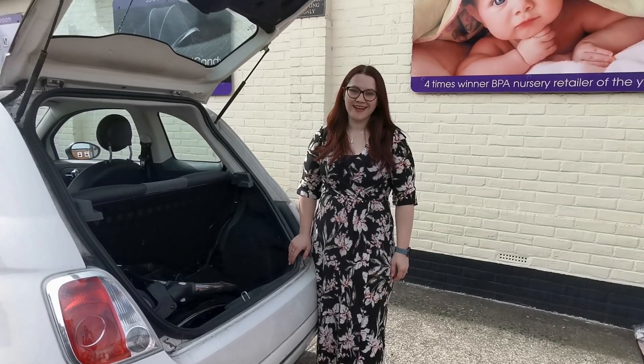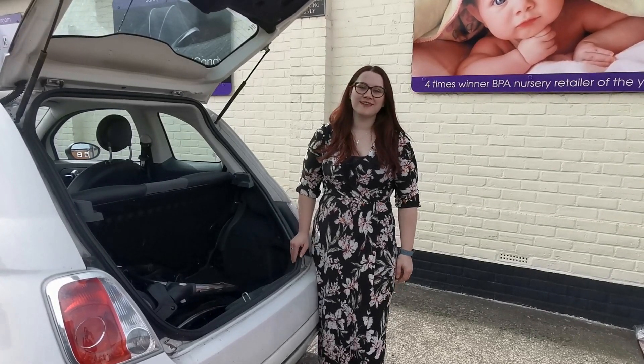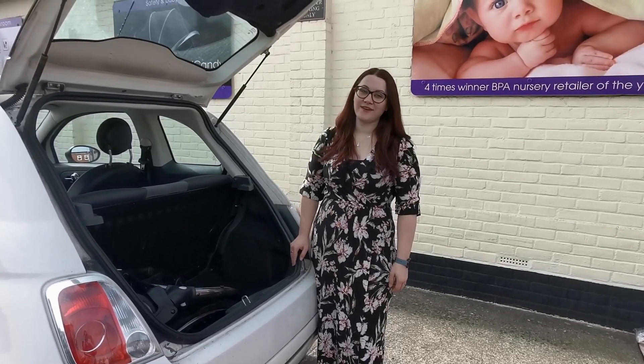Hi, welcome back to babylady.co.uk. I'm Zoe. Today I'm going to show you how the X stroller and carry cot fit into the back of a Viet 500.